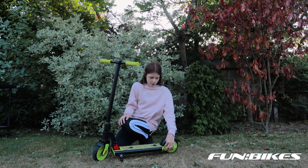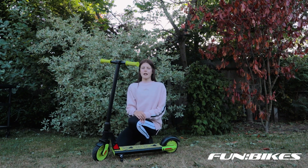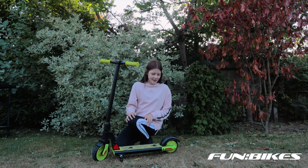Here you've got the charger, so you just put that in. If you've been riding it for a really long time then it should just charge and you can get it up the next time.